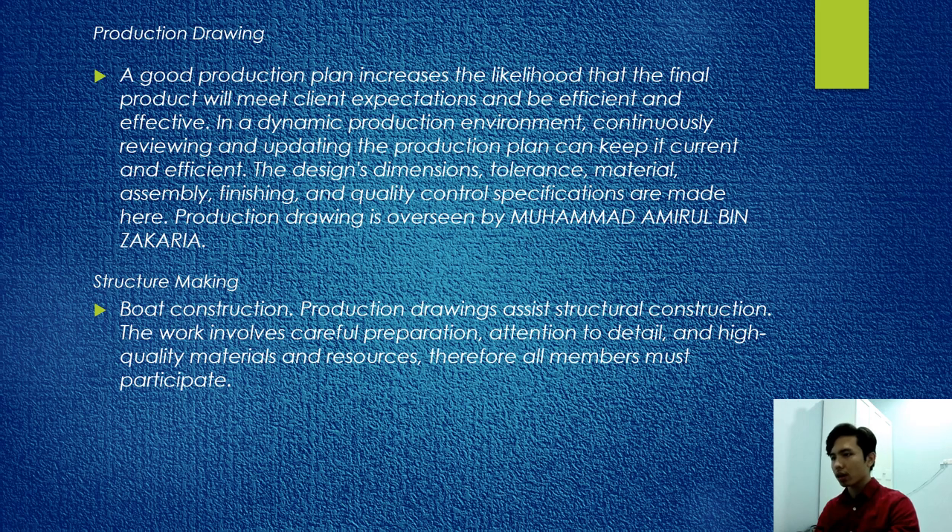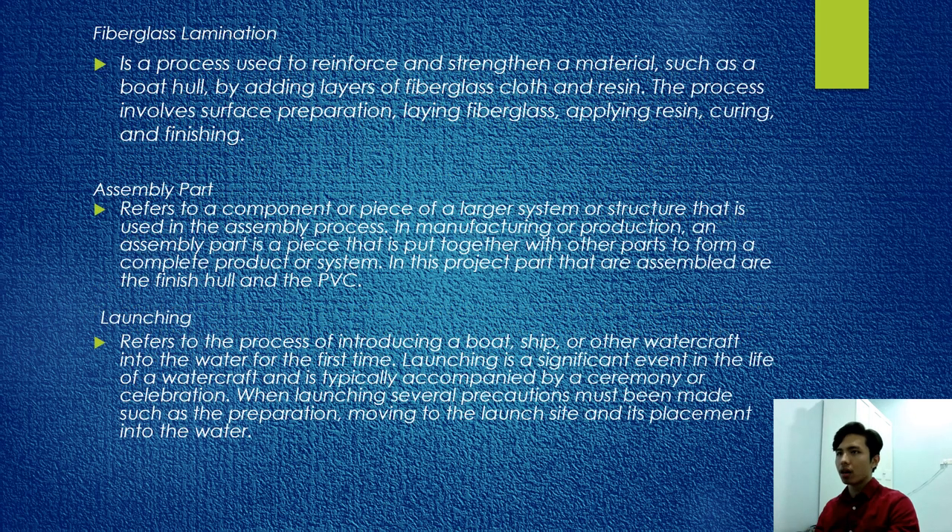Structure making involves careful preparation, attention to detail, and high-quality materials and resources. Fiberglass lamination is a process used to reinforce and strengthen materials such as a boat hull by adding layers of fiberglass cloth and resin. The process involves surface preparation, laying fiberglass, applying resin, curing, and finishing.